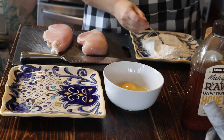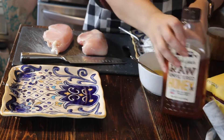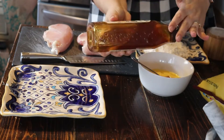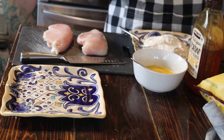In that first plate I have some flour, salt, pepper, and garlic powder. Then in that bowl I just took two eggs, whisked them up a bit, and added some raw local honey.